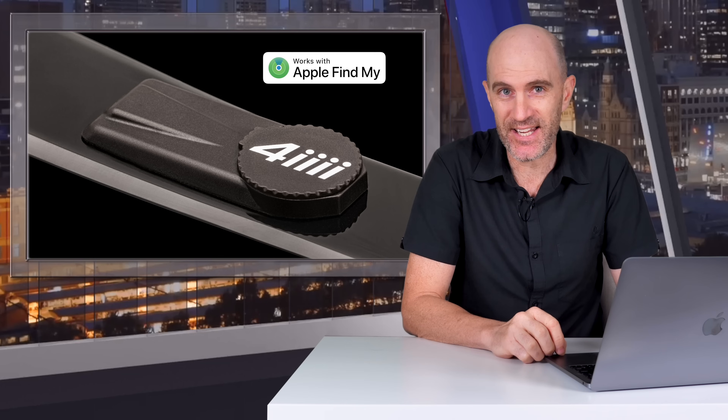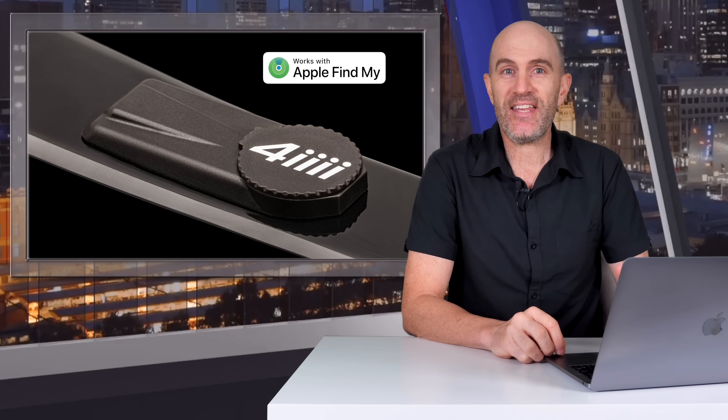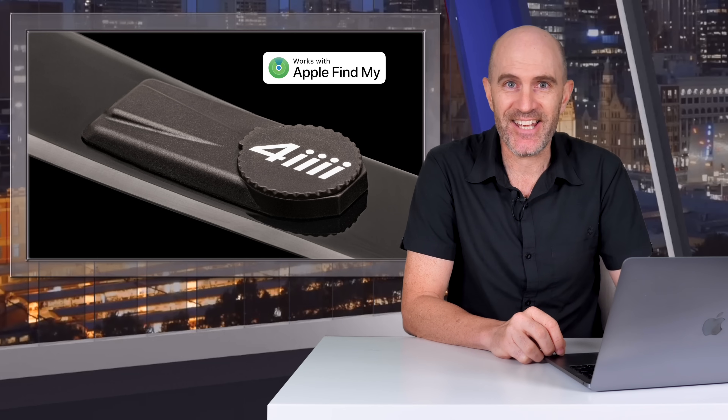This week 4iiii have released an update to their power meter range, the Precision 3, that enables it to join the Apple Find My network — meaning your bike, or more specifically your power meter, can be tracked in exactly the same way as an AirTag.